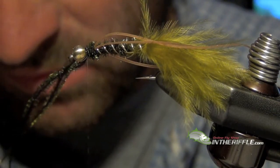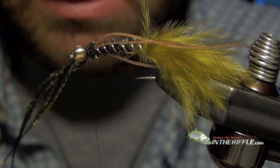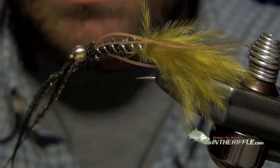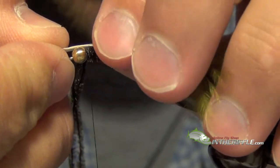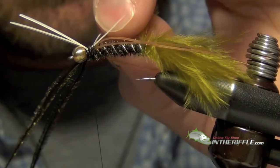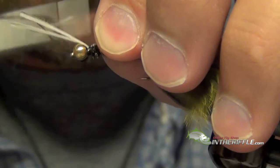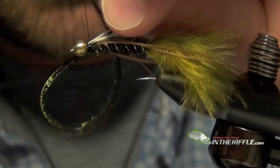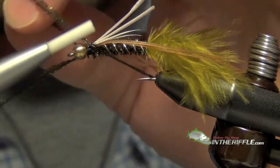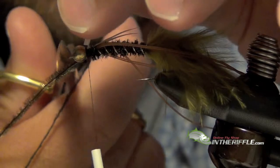We are going to tie in our wings, which are going to be some turkey biots. We are going to use white. We want those to be a little shorter than the body. Then trim out the butt ends.